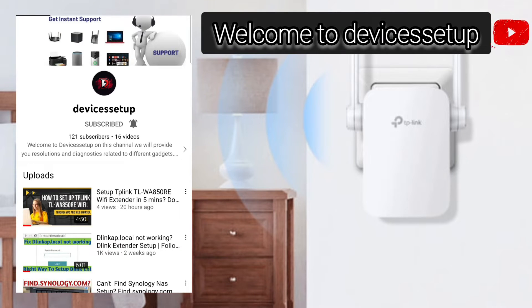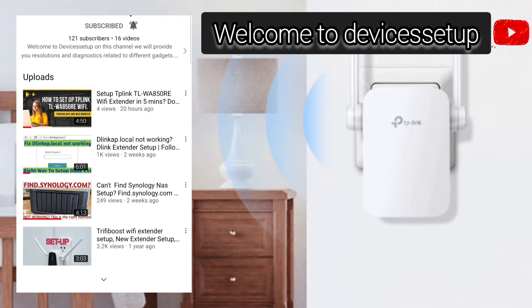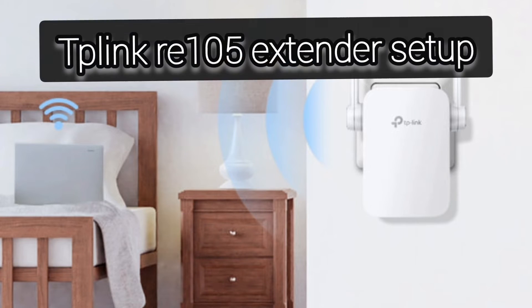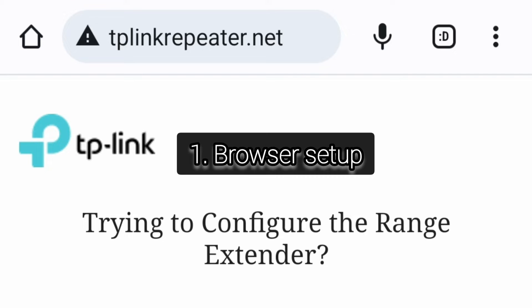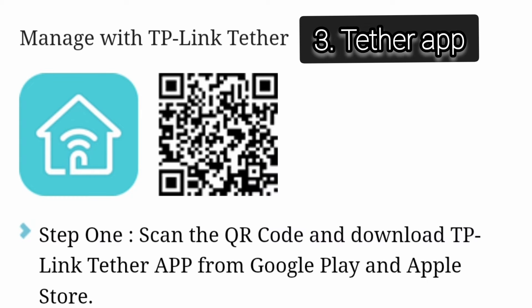Welcome to the Devices Setup channel where we help you resolve issues related to different devices and gadgets. Today we will help you set up the TP-Link RE105 Range Extender. There are three ways to set up this extender: first is via browser, second is via WPS, and third is via the Tether app.